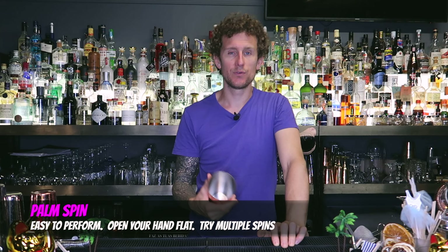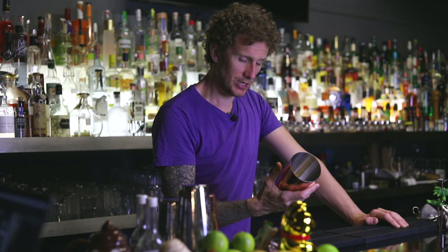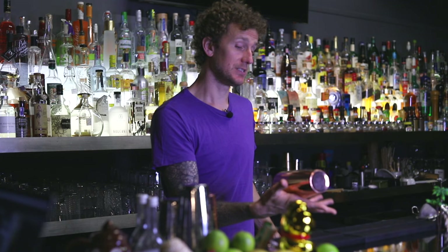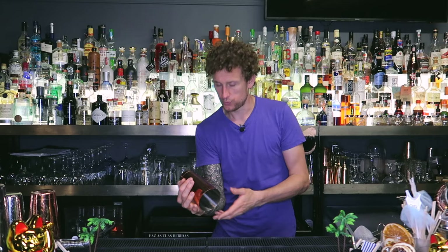The final move is the palm spin — another very underrated move that can be used in many variations to upgrade a sequence or add another dynamic. Hold the shaker in the palm of your hand and give a flick of the wrist, then open your palm up as quickly as you can. The tin spins around — normally on my knuckle — and when it comes all the way around, you grab it. Start with half spins, then build to full rotations, and eventually try doubles or triples.